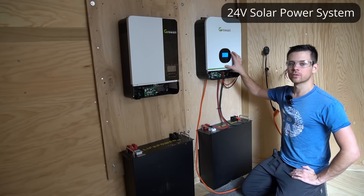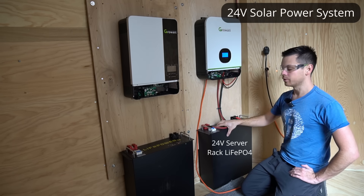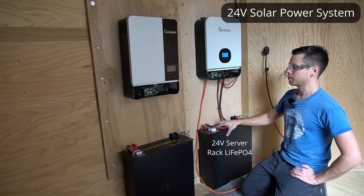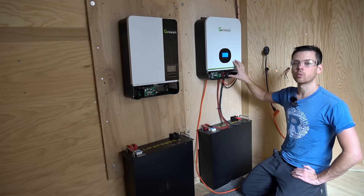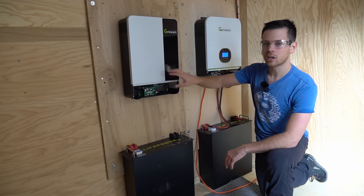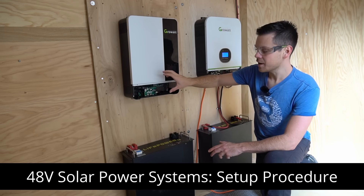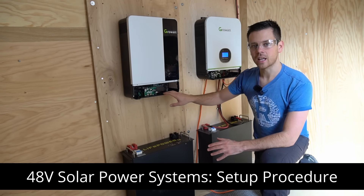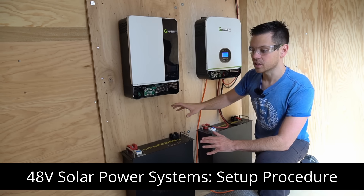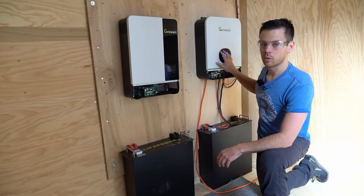A few months ago we built a 24 volt solar power system with a Growatt all-in-one and a 24 volt lithium iron phosphate server rack battery, and this system has been running 24/7 since I built it. In this video we're going to talk about 48 volt solar power systems and how to set them up safely, and there are lots of benefits of 48 volts over 24 volts.